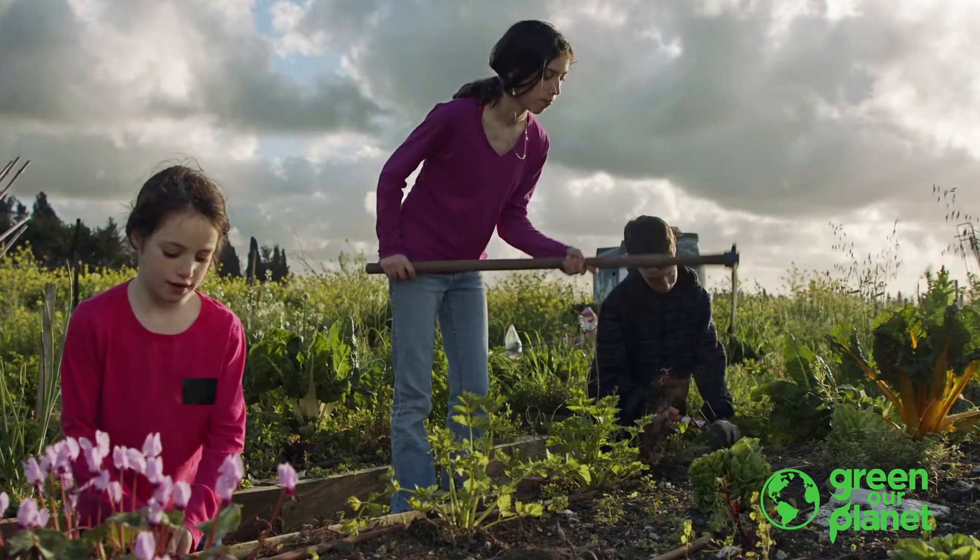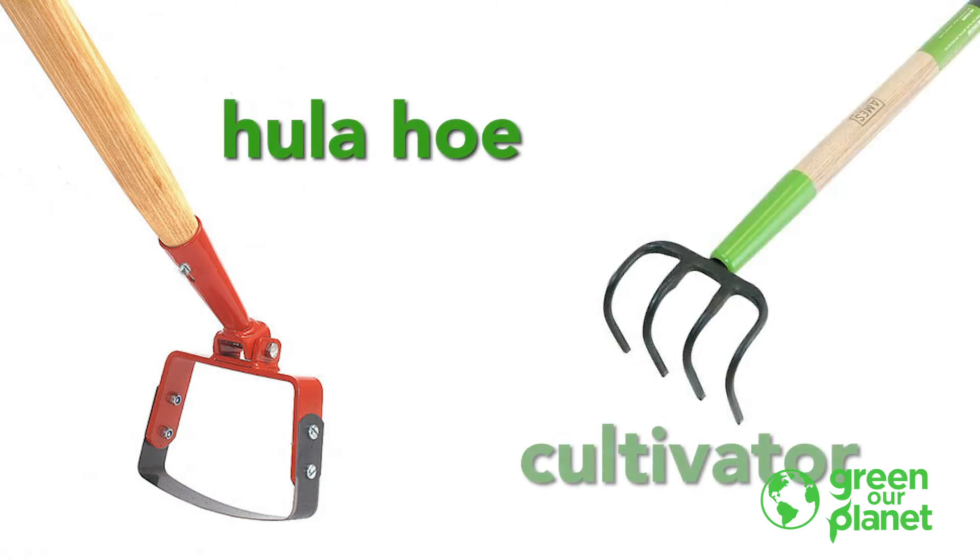Another tool that's really effective in your fight against weeds, especially when you're dealing with large areas or expanses of weeds, is a hula-ho or a cultivator. What those do is allow you to disrupt large quantities of weeds without having to take the time to sit there and individually dig up every single one.